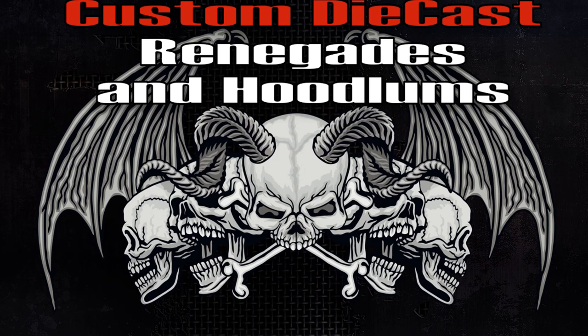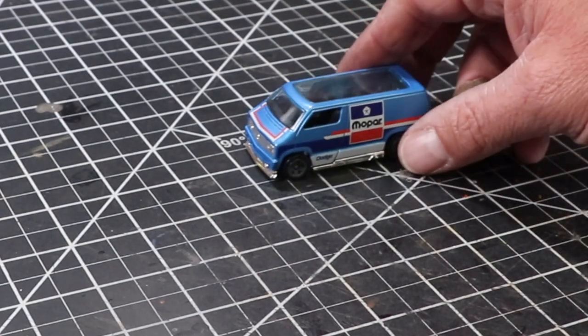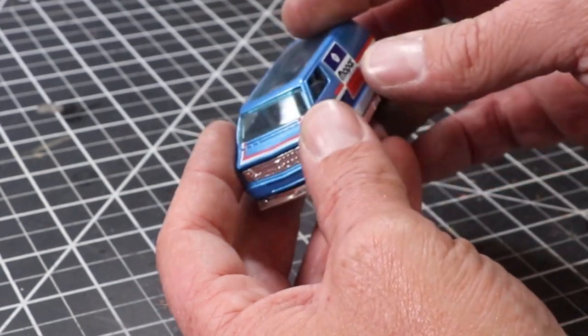Hey, it's Keith from Outlaw Speed Shop, and this week I'm doing a custom sort of as a celebration for the Facebook group we created as an offshoot from the Outlaw Speed Shop Facebook page called Custom Die Casts, Renegades, and Hoodlums. Steve Mance over at Gunslinger Garage brought up that it was the one-year anniversary, and I figured I'd try something a little bit different.